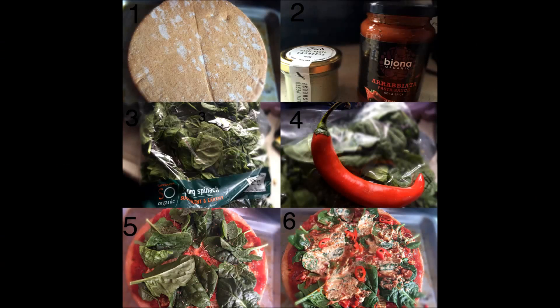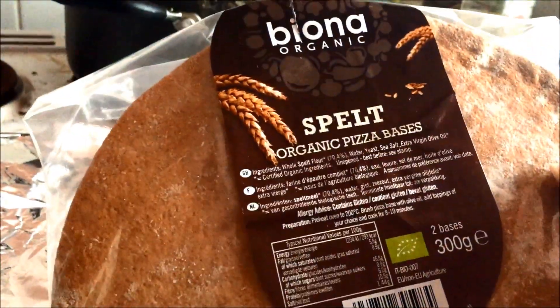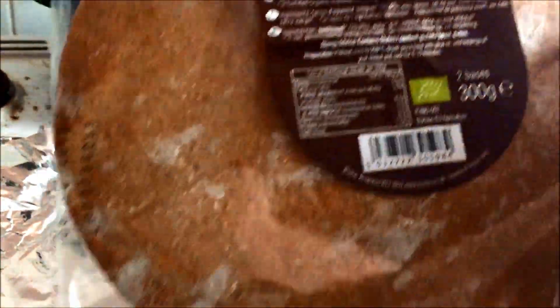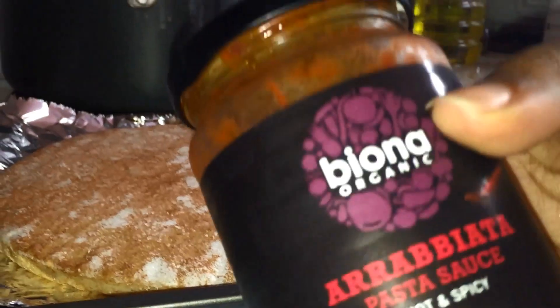Here we go — six easy steps to making a plant-based slash vegan pizza. First, I have my organic pizza base made out of spelt, it's by Biona and I bought it from Planet Organic. There is a wheat-free, gluten-free one available as well. So I lay it out and prepare it.